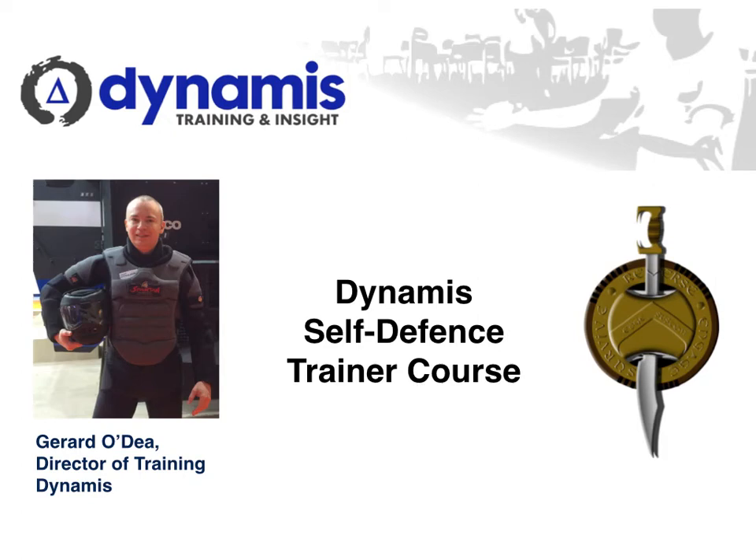Hi, it's Gerard O'Dee here, Director of Training for Dynamis, and today I wanted to take a few moments of your time to explain a little bit about our self-defense trainer course, which we run on an annual basis.